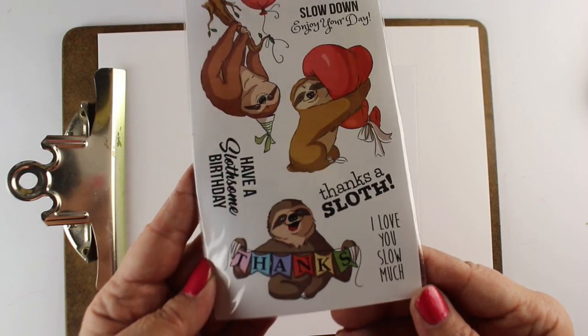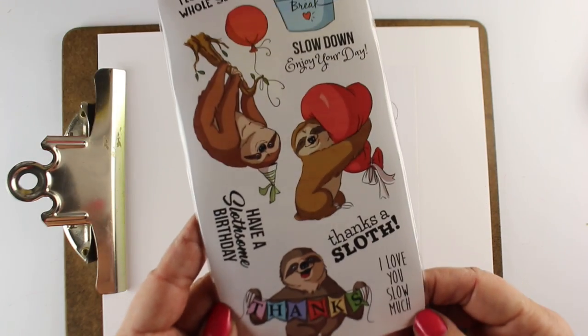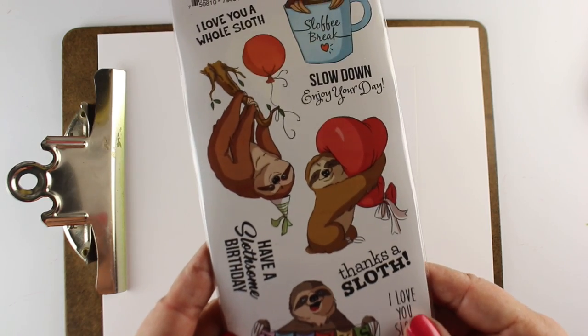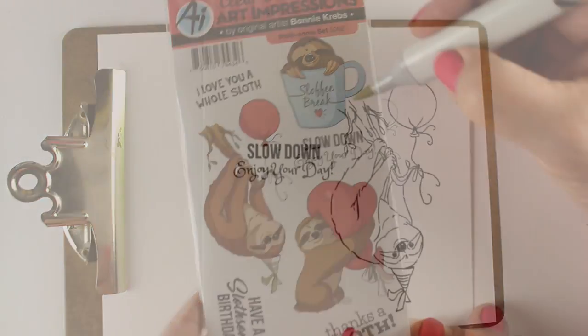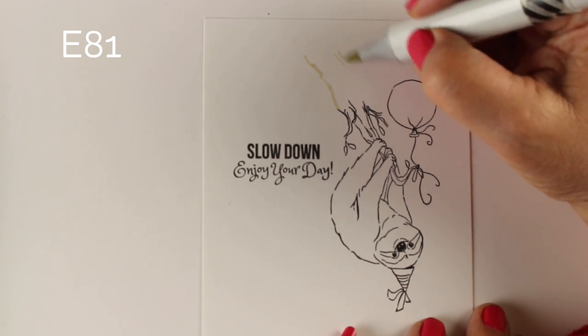Here we have the stamp set. Look how cute this is with all of these slots on it. Aren't they adorable? I'm going to color just one of them, and that's what happens when I color slowly — we're just going to get one of them done.